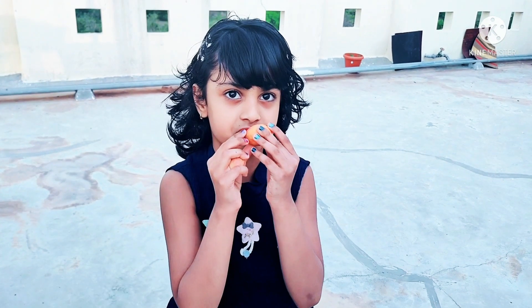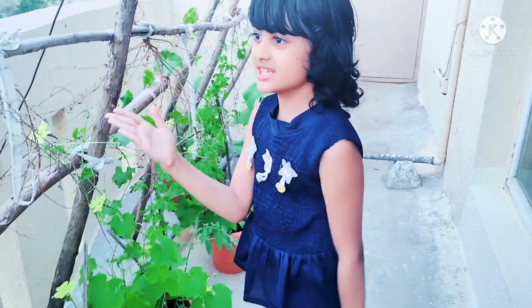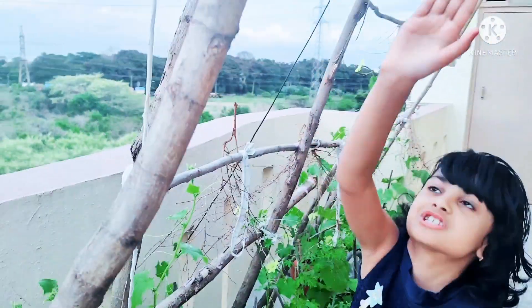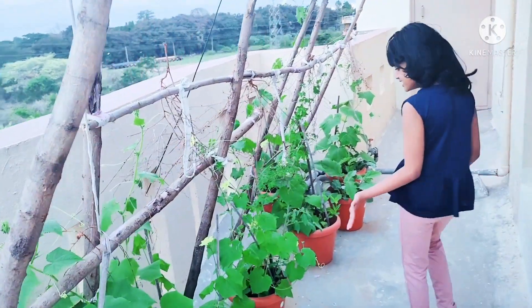We can eat this surface — we have to wash first. Look at these vegetable plants. My grandfather made these like sticks over here and tied them in one cloth. Look at this.